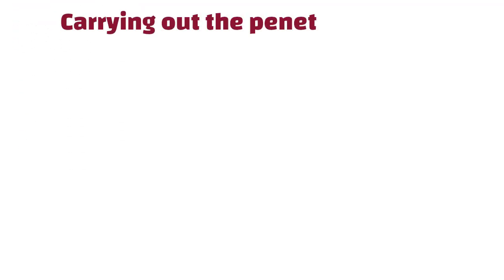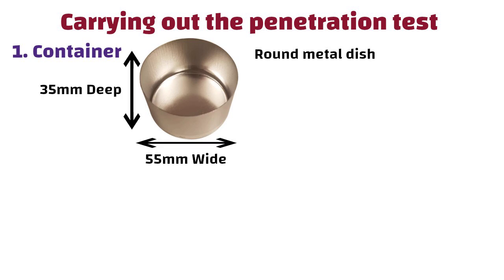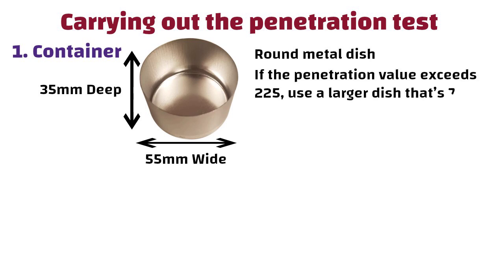To carry out the penetration test, we will need the following equipment. First, a container — a round metal dish usually 55 mm wide and 35 mm deep. If the penetration value exceeds 225, use a larger dish that is 70 mm wide and 45 mm deep.